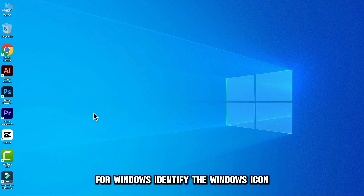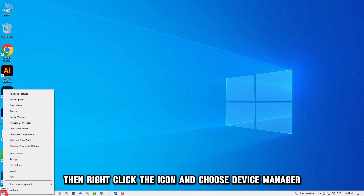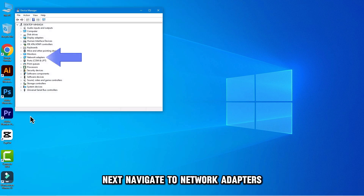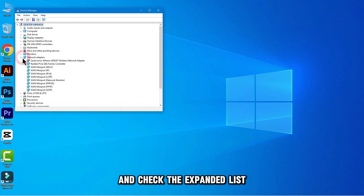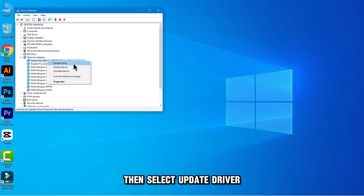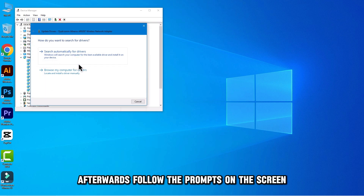Right-click the icon and choose Device Manager. Next, navigate to Network Adapters and check the expanded list. Right-click on the adapter for your Wi-Fi, then select Update Driver. Afterwards, follow the prompts on the screen.